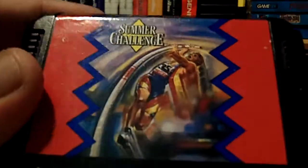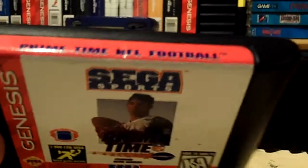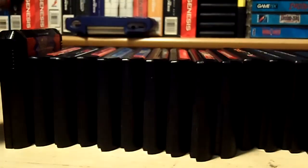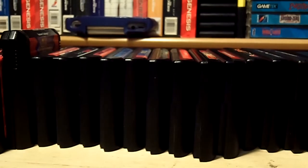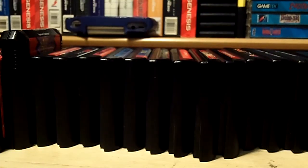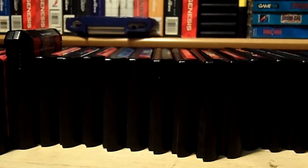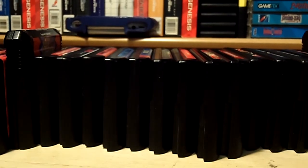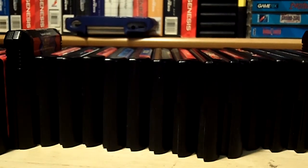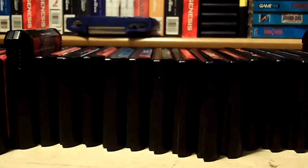Summer Challenge — looks like a track and field game. NFL Prime Time football, Taz in Escape from Mars, The Lion King, Pro Quarterback, NBA Jam, and the last game is Hardball '94. So there you go — I don't think I'm missing any games. I did drop some before I started recording but I don't see any down there. Pretty cool, not too bad for $20.